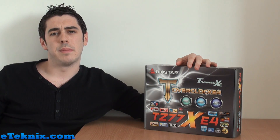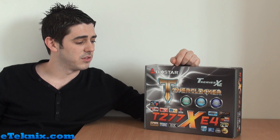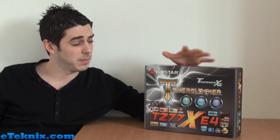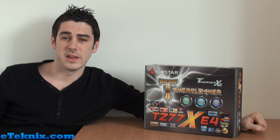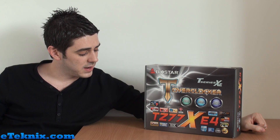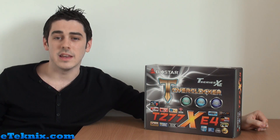No point rambling on about the new Intel processors or Z77 chipset — I'm just going to bring you straight in so we can start unboxing this, have a look at the packaging, what comes on offer, and then have a look at the board itself. You guys can see what you think and comment at the end of this video. Let's come straight in and have a look at the Biostar TZ77XE4 motherboard.